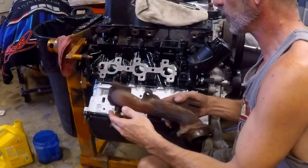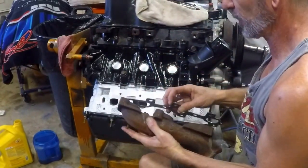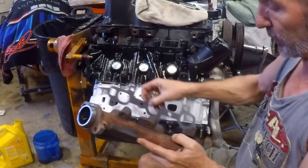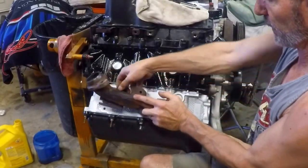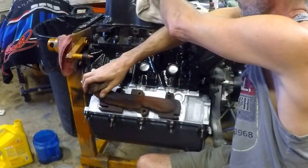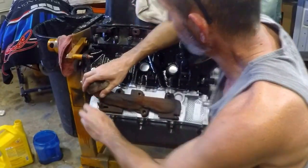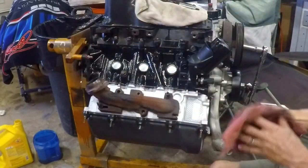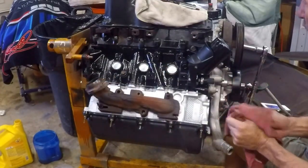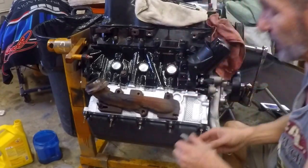I'm going to go ahead and place the gasket here on the backside and get that installed. I did check the fit on the gasket and it's correct, so I'll place at least one bolt and get that started. For now I'm just going to dry fit a couple of bolts to hold it, then worry about the sealer in just a minute. Make sure the exhaust pipe connection is pointing toward the rear of the motor. Now we'll take our RTV — the same RTV sealer we've used throughout this motor.